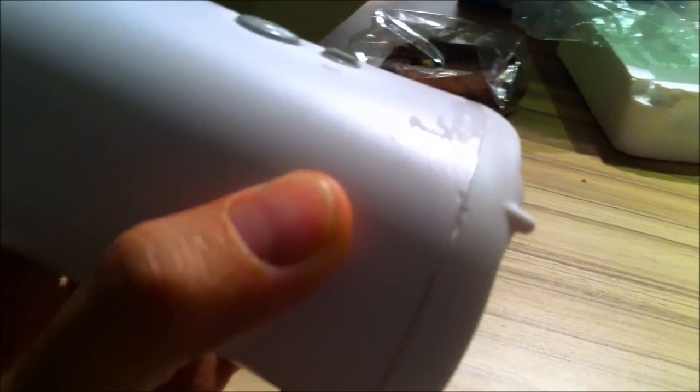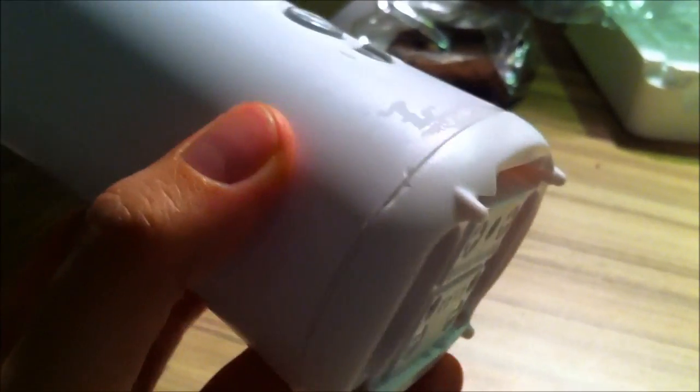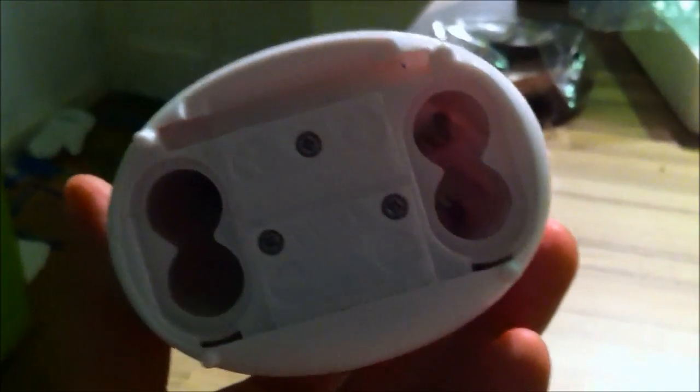You can then take the entire base unit out. As you can see, I tried to pry it open with a screwdriver when I didn't know how to open it, so there's a little bit of damage, but who cares. You can take the entire base out and then you get to the bit where the orange part is — that's here in the hole — and you have to flip that thing around to make it dispense half the soap it normally would.